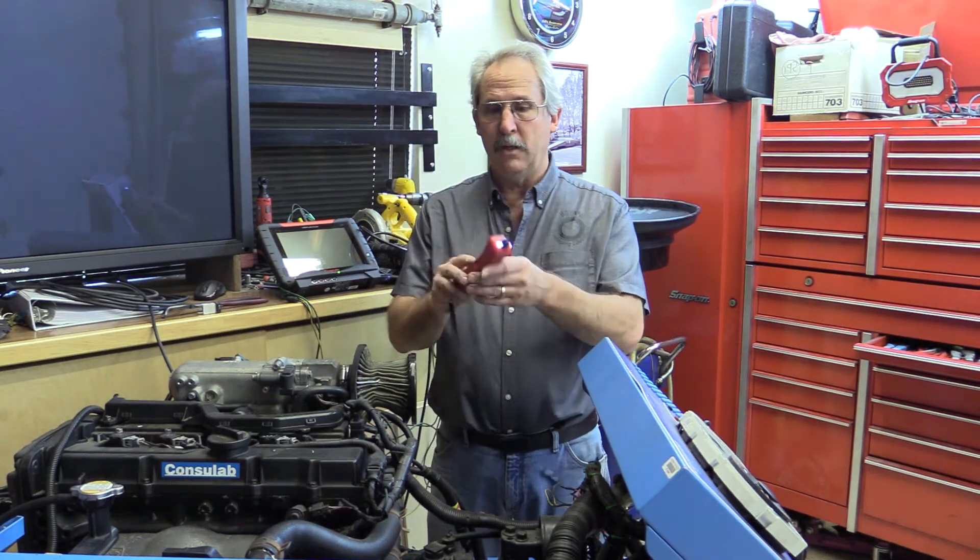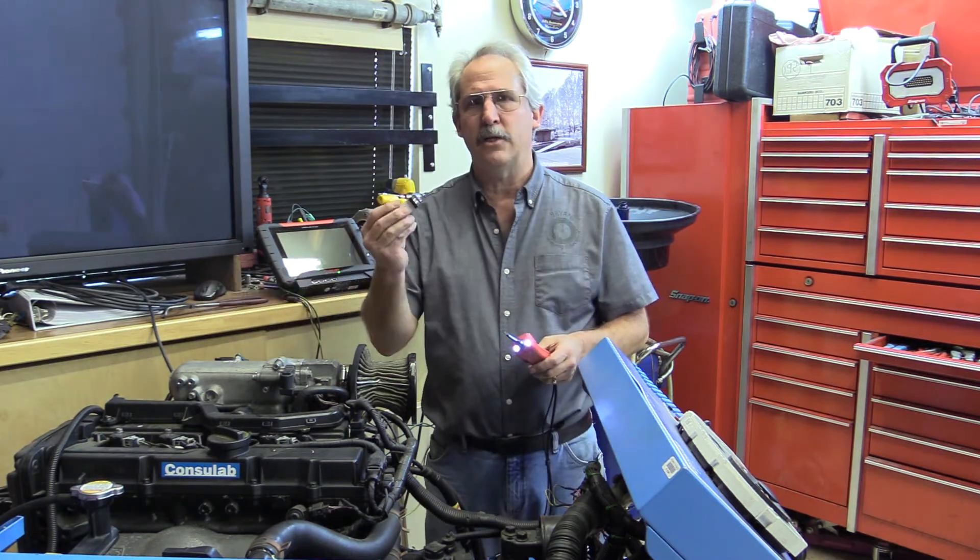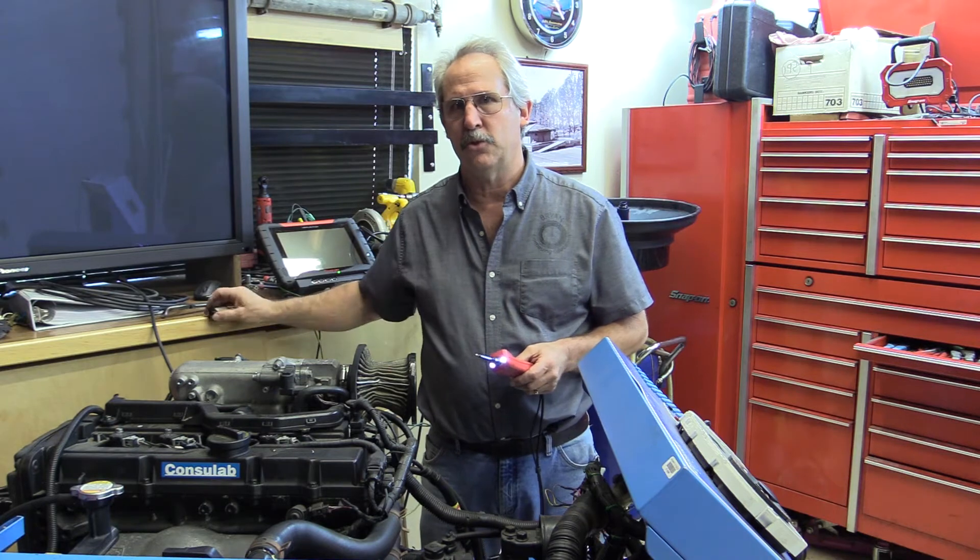Today I want to talk about two things: using a Power Probe — in this case the Power Probe 3 — and also using a Relay Tester and a relay as a test point for the circuit.